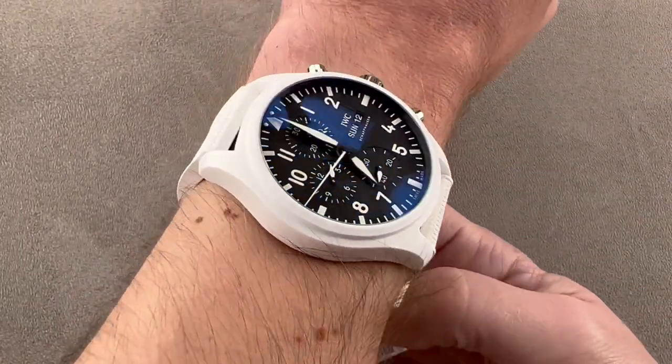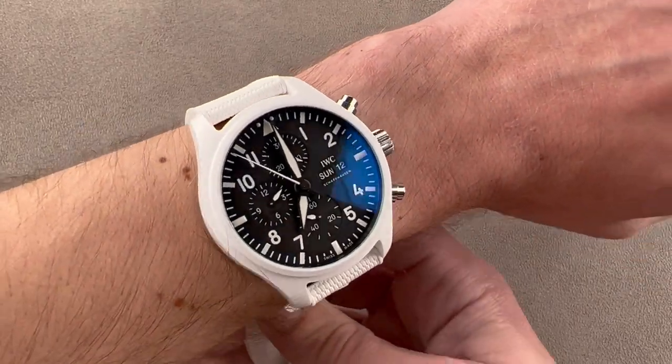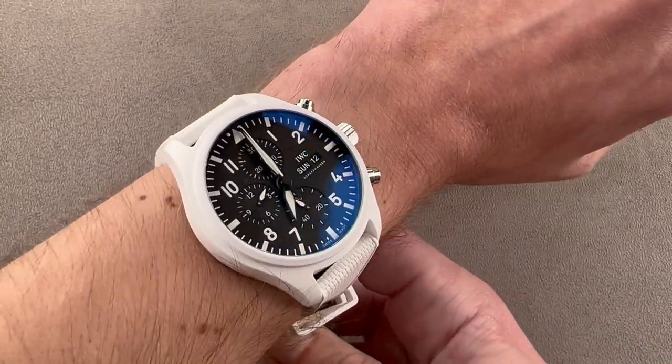From lug to lug, you can see the wingspan across my wrist: 53.7 millimeters, with a 21 millimeter spacing between the lugs. So you're going to want a wrist of my size — 16 centimeters circumference — or larger to wear this. It's not heavy; not in titanium, sapphire, and ceramic — but it is big.